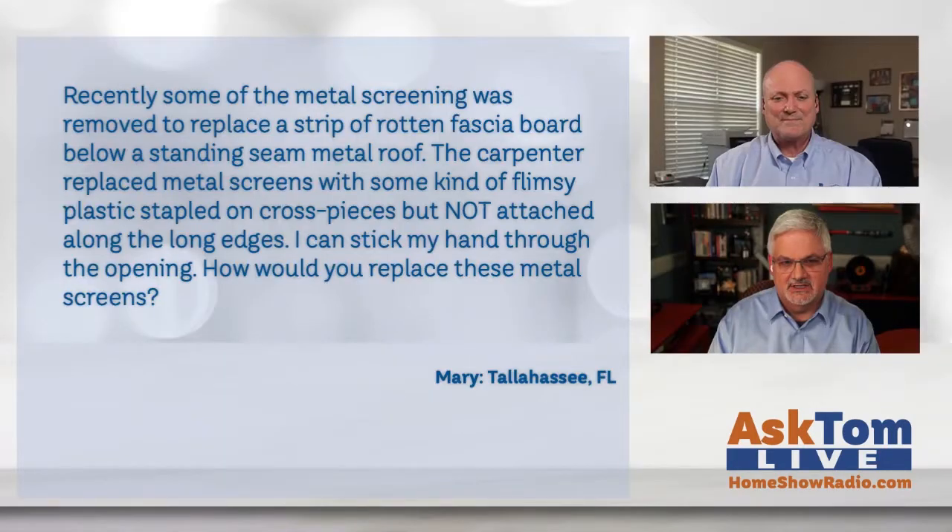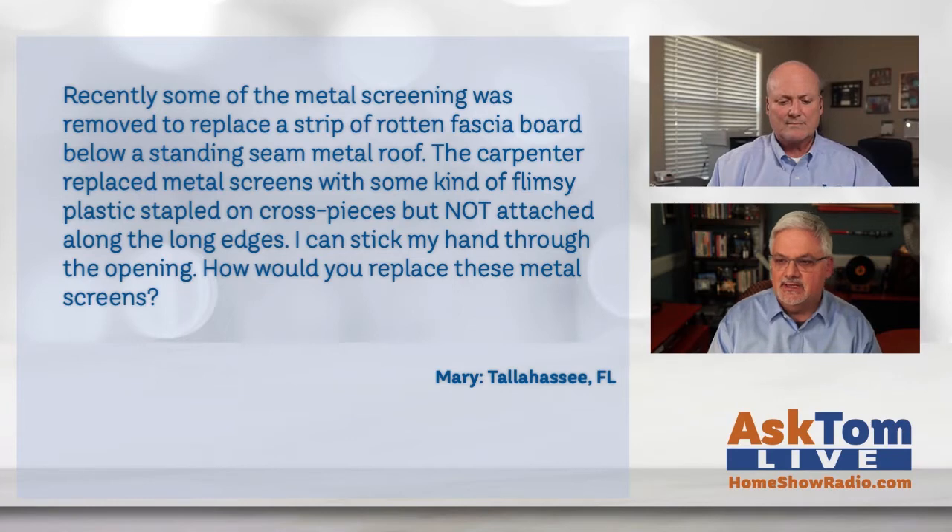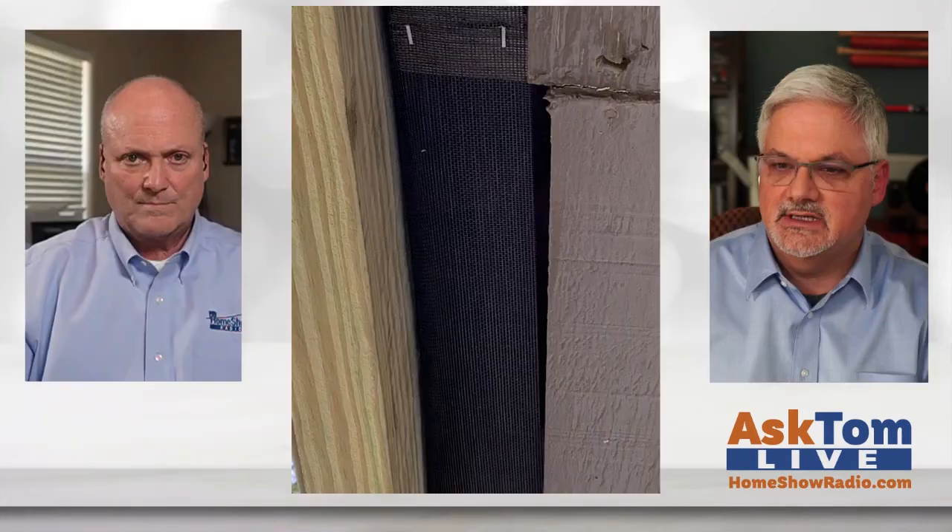She has these screened soffits here, Tom. That doesn't look like a builder grade job there, but she's a little upset with it. She says recently some of the metal screening was removed to replace a strip of rotten fascia board below a standing metal seam roof. The carpenter replaced the metal screens with some kind of flimsy plastic stapled on across the cross pieces, but not attached along the edges. She says, as you can see, I can stick my finger through that opening. Tom, she wants to know how would you repair this thing?